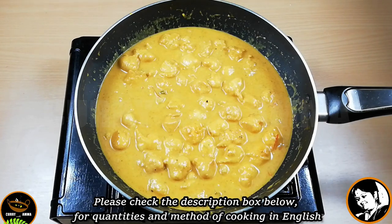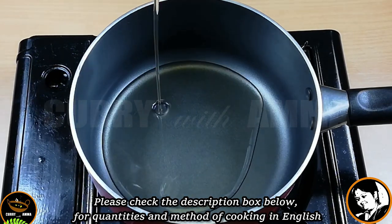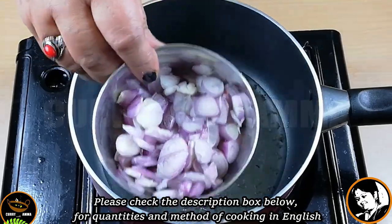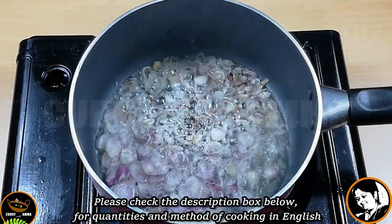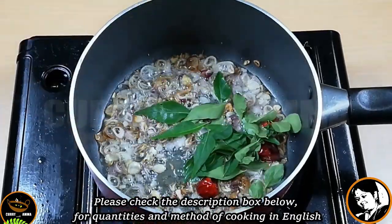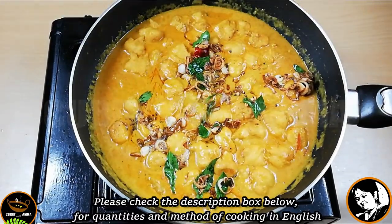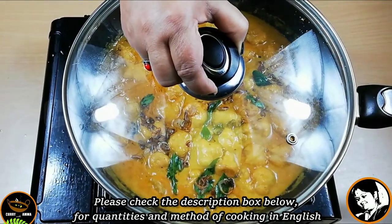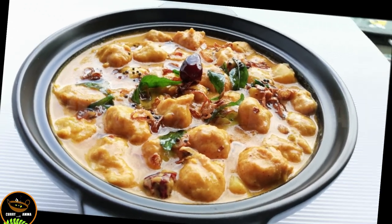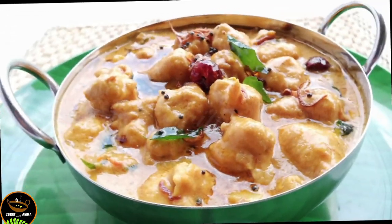We are going to add a pan with 2 tbsp. We are going to add to the plate. We will use the serving for the plate to make our dish. If you want to try it, please like this video and share it.